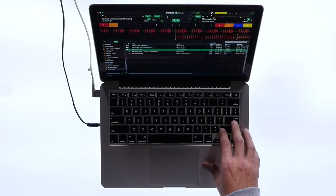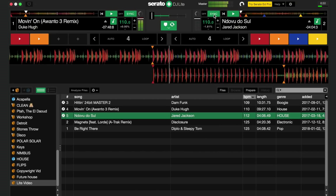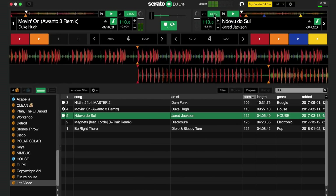It's a good idea to mix in around the chorus or hook of the playing track — this is typically where DJs will introduce new sounds. You can now bring the crossfader slowly into the center.